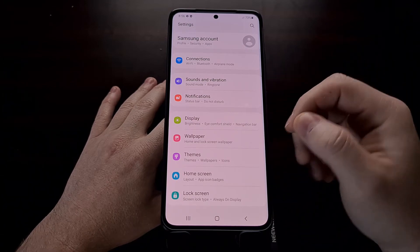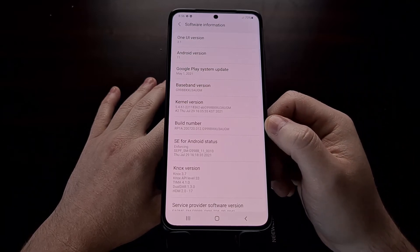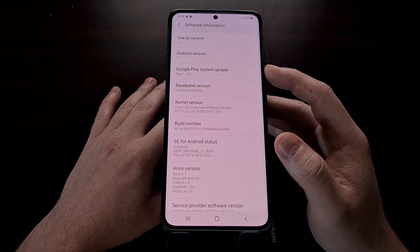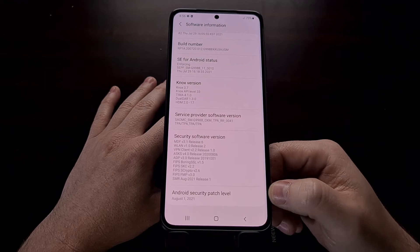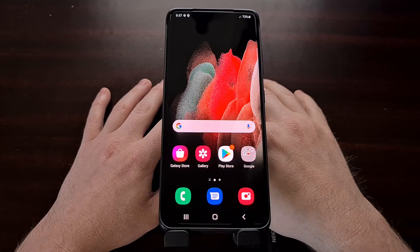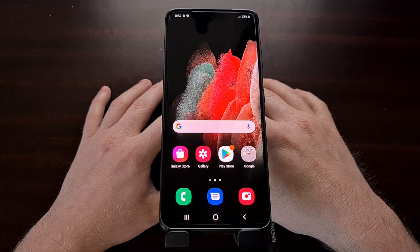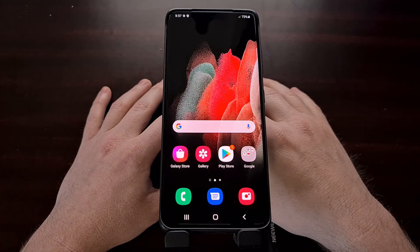We have booted our phone back up into Android and opened up the settings application. We're diving back into the software information section to double check and make sure everything was installed properly. We're still on the May Google Play system update, but if we look at the bottom, we are now on the August security patch for Android. So if you ever find that your Samsung Galaxy S21 is no longer downloading or installing new over-the-air updates, this is how you can manually flash those firmware updates to your smartphone using the Odin program.